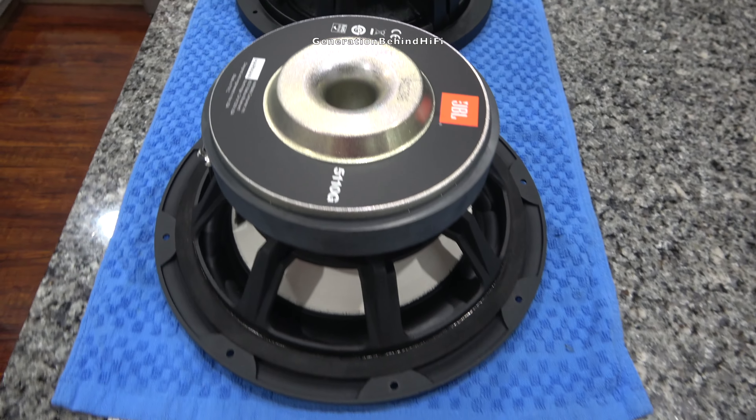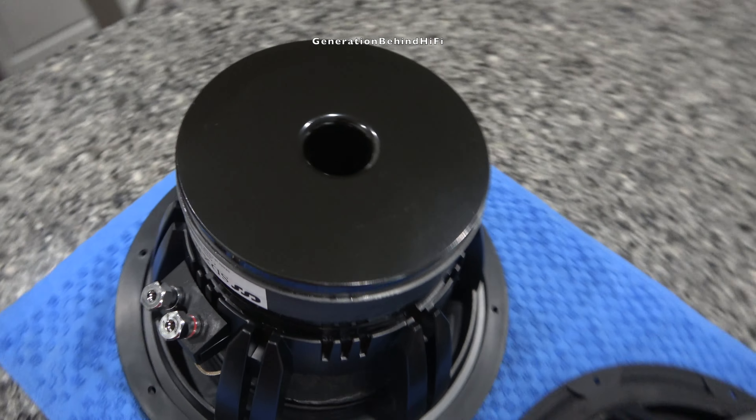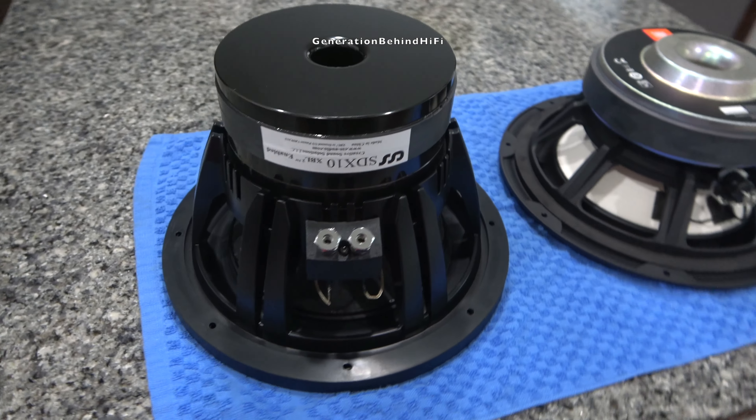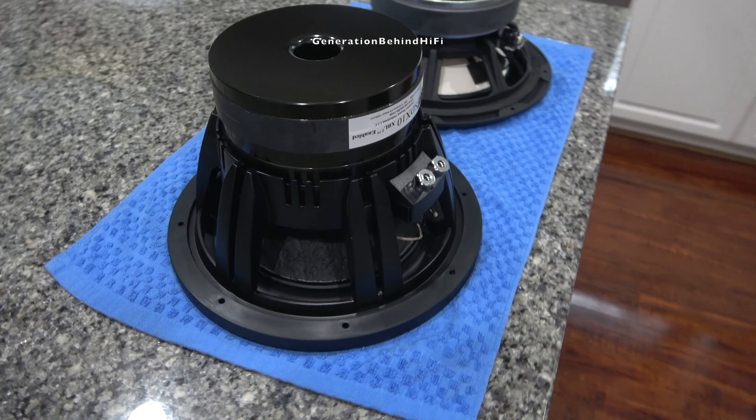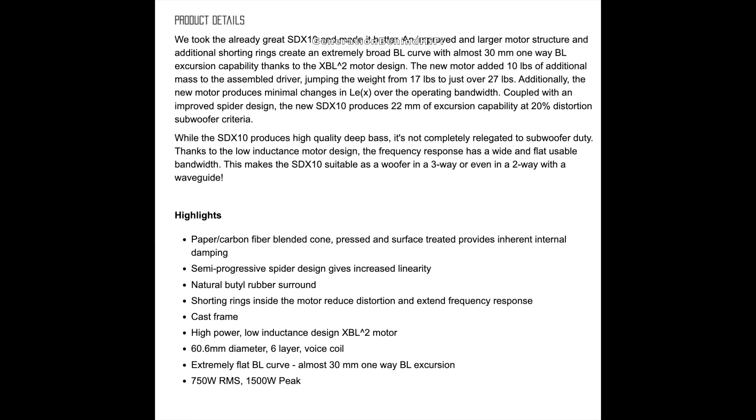This subwoofer features an XBL2 motor design. This design allows for ultra-low distortion, increased Xmax, low inductance, and a broad and flat BL curve, which should all add up to a great sounding driver. This driver is rated for 750 watts of RMS power and is also fairly efficient with a sensitivity rating of 87.2 decibels at 2.83 volts.